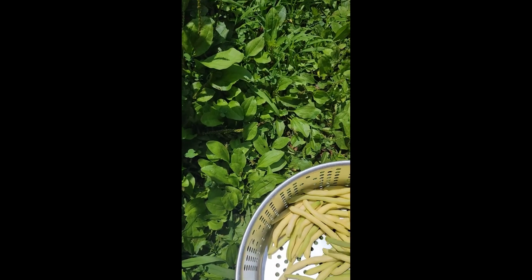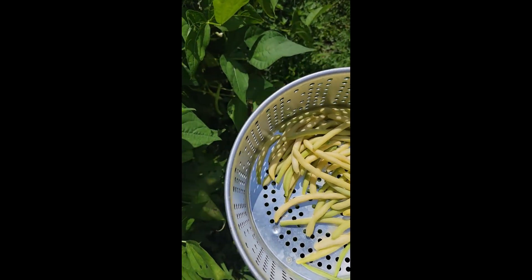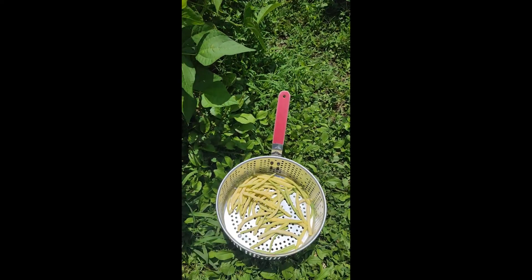If you want to snip them in half, yeah you've got to do that. But just having the ends gone makes my life a lot easier. So that's my green beans.